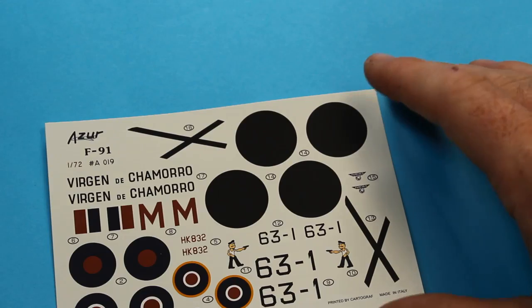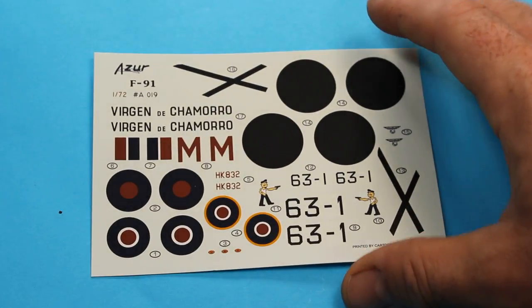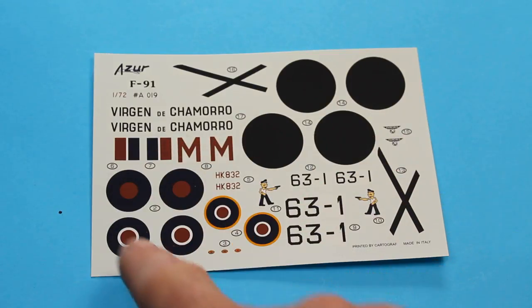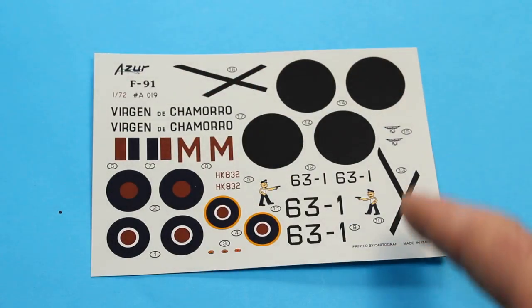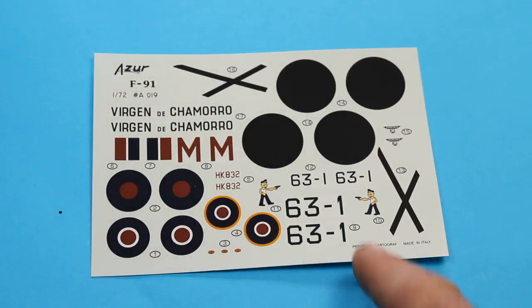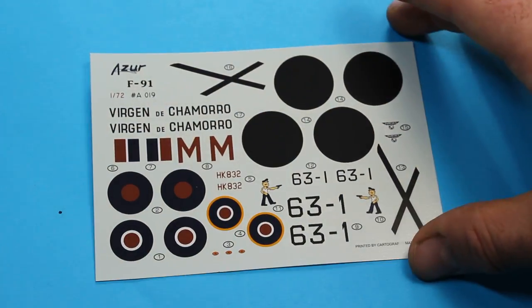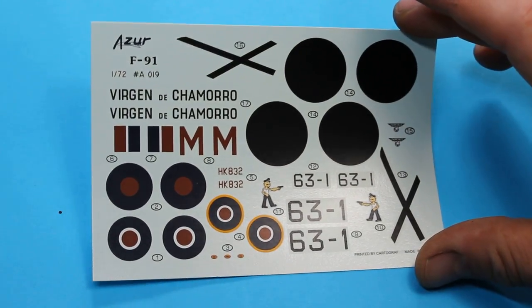Finally, looking at the decals: this is early Azur, so it's actually printed by Cartograph rather than Aviprint, so there shouldn't be many problems. You've got the two versions — this section is for the RAF one and all of this is for the Spanish Civil War one. Everything is in perfect register; extremely nice decals with very minimal carrier film.